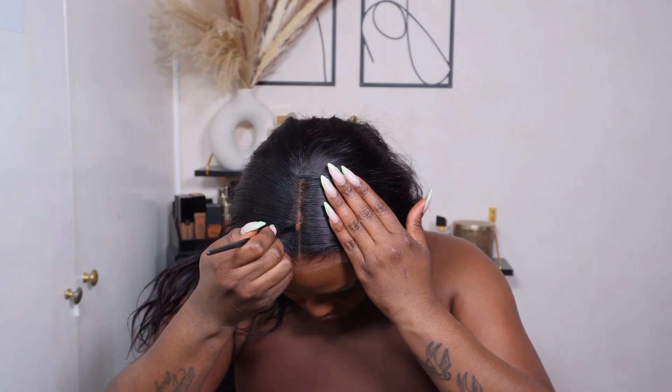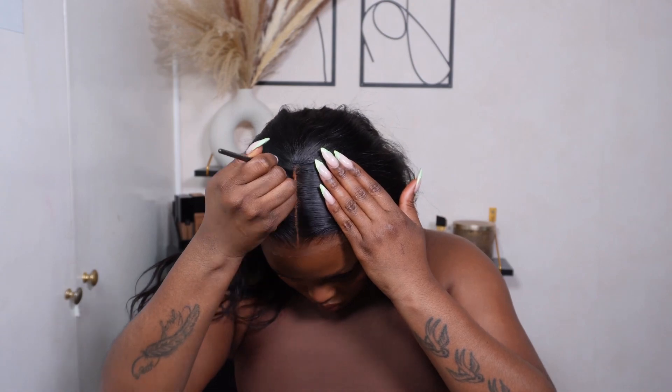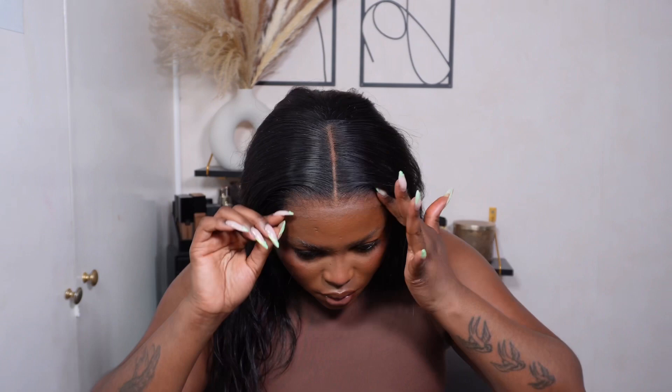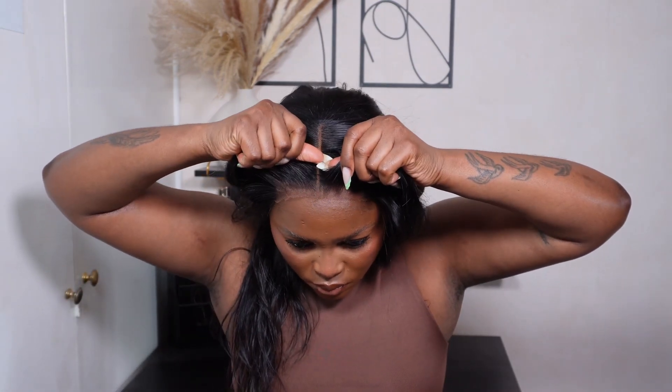I go in with my concealer and look at how neat it looks already. I'm just making sure everything is looking good and sitting correctly.